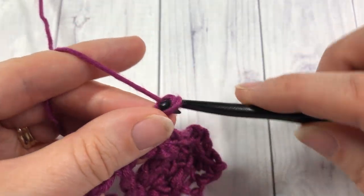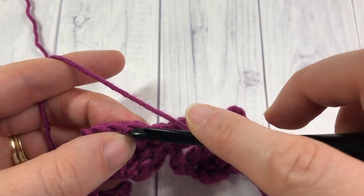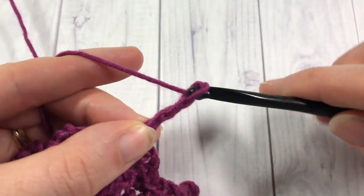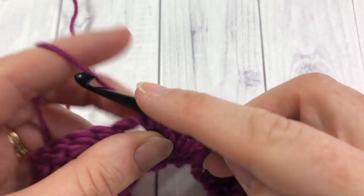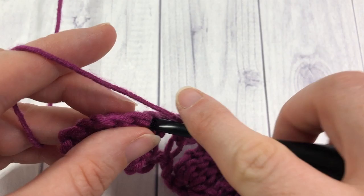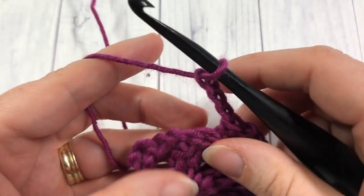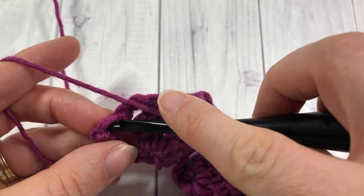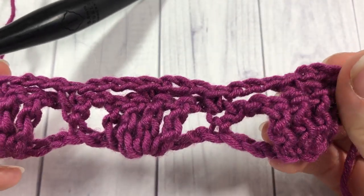Repeat that all the way across: chain three, skip the chain two and one triple, single crochet into the next triple. Chain three, skip two triples and the chain two, and single crochet into your next single crochet. When you come to your final set, skip those last two triples, skip the chain two, and single crochet into the top of the next single crochet stitch — and you'll be at the end of your row.